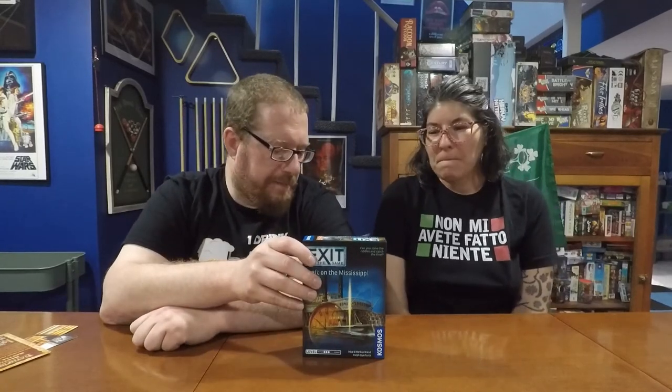The ages 12 and up rating I think is fine — it's fairly easy to understand the game. I think they rate age more on whether there's objectionable content in the story, and this is just a mystery where some guy had some documents stolen and you're trying to figure out who stole them. Nothing like a murder or anything like that.